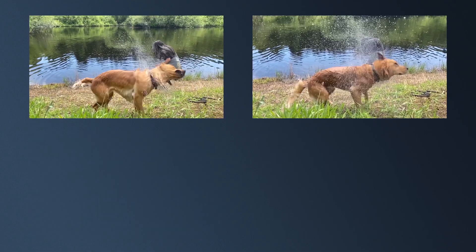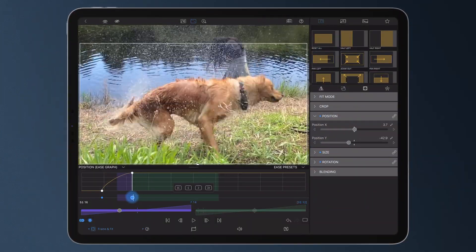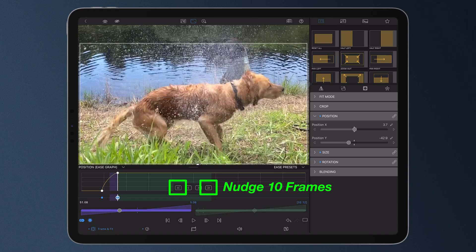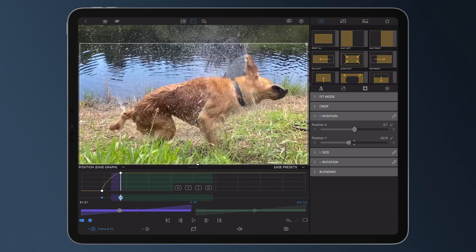Do you want the action to happen in less time? Select and hold your keyframe, then drag it to adjust its position. You can also use the nudge buttons to move a keyframe one or ten frames in either direction. Keep in mind presets will override any easing you have already applied to a keyframe.